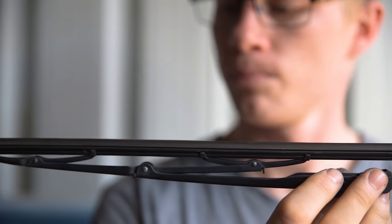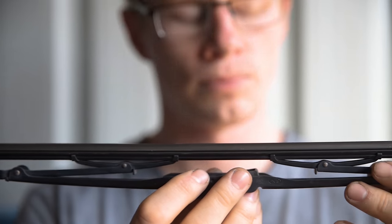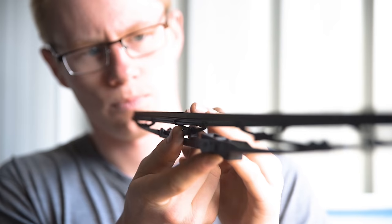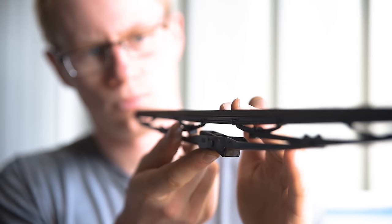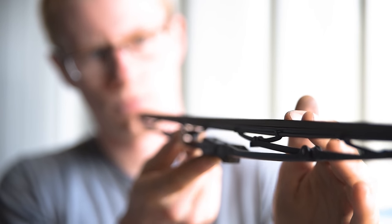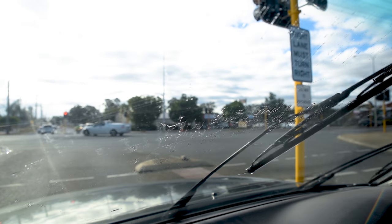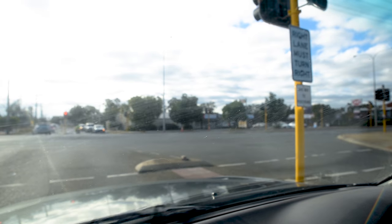A visual inspection is the best way to determine whether it's the blade assembly or just the rubber which needs replacing. Look closely at the rubber for cracks, sun damage, missing sections or flattening of the rubber's edge. If your wiper isn't clearing all of the water off the glass, it probably needs replacing.